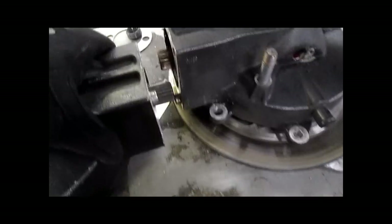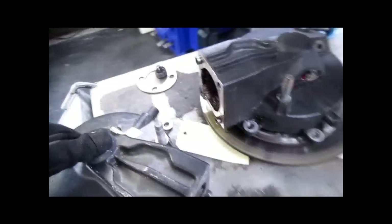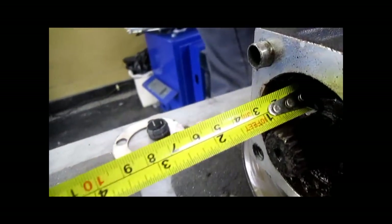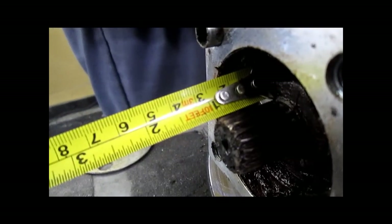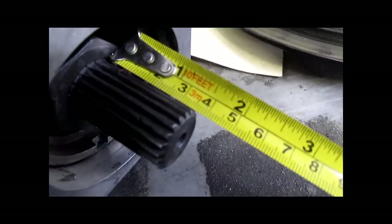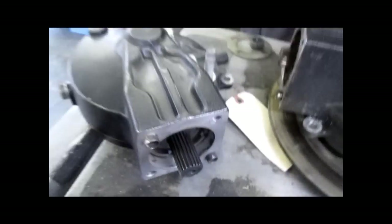Comparison here between the two. You can see here that the stock splines ahead of the nut are 25mm. Bruno's are 35mm, a little over 35mm.